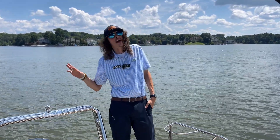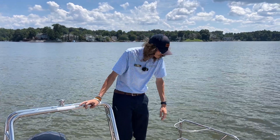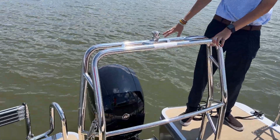Hey guys, it's Blake Holbrooks with MarineMax on Lake Wiley. Today we're out on the lake checking out Harris' Cruiser 230. This is the 2024 model. Starting in the back here, you can see this 23-foot tri-toon is powered by a 150 horsepower Mercury outboard.